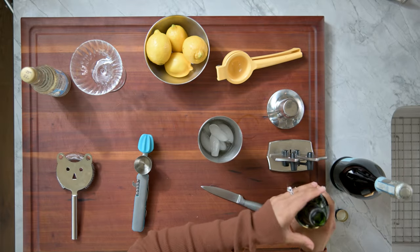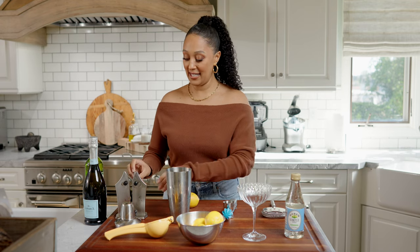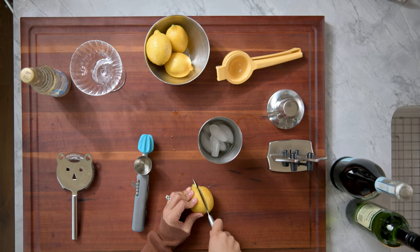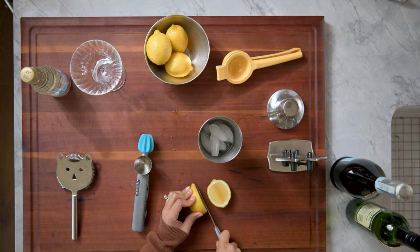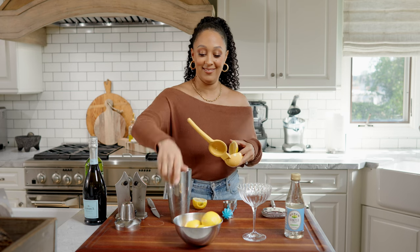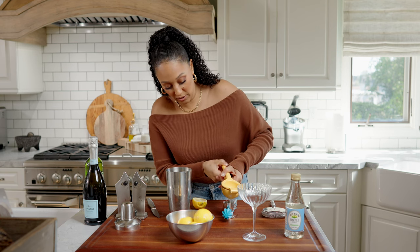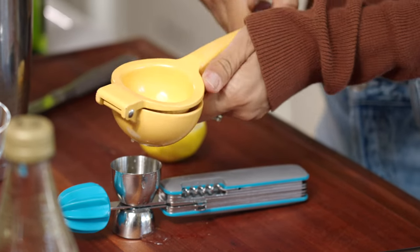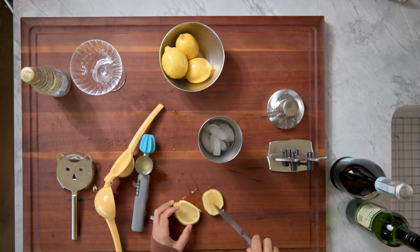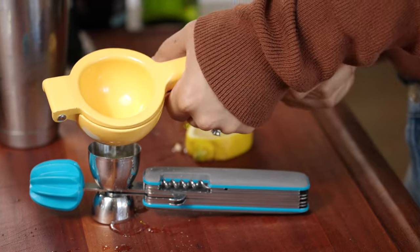One ounce of lemon juice. I just love the colors of lemon. I have my handy dandy knife sharpener with me all the time — you guys will see me do this a lot. I always have to have my knife sharpened. Whoa — you saw the juice that came out? This is gonna be lovely. We need one ounce of lemon juice. Make sure you don't have any cuts on your fingers because that's like the worst.